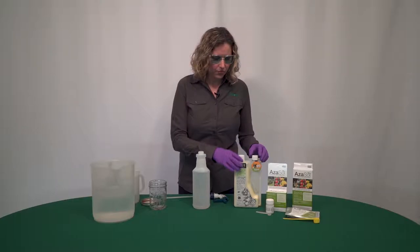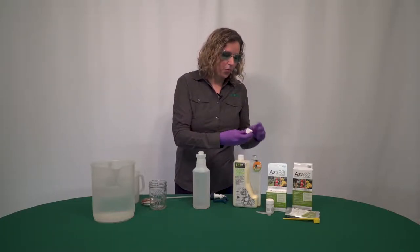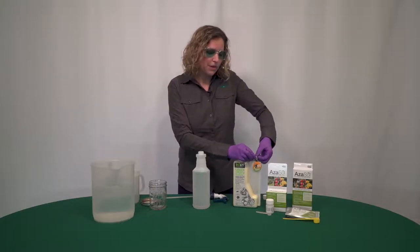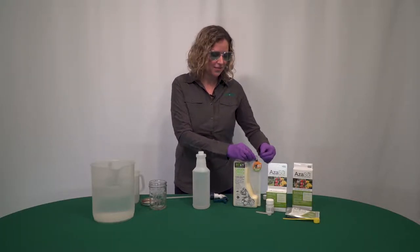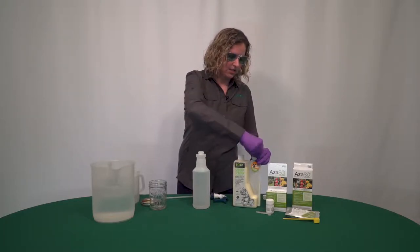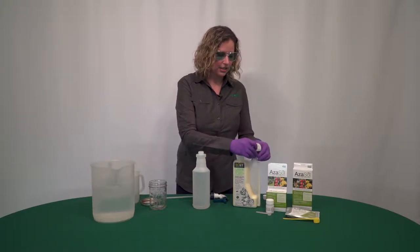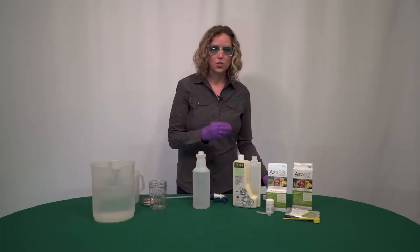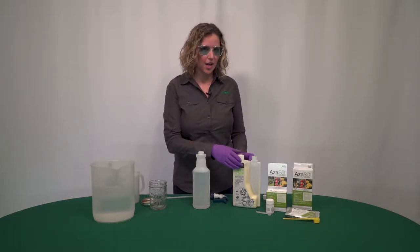EcoOne is a four to six fluid ounce rate, and what we're going to do is measure out four fluid ounces. I'm not as concerned about being at the higher rate because I know that Azazol is going to help back me up.